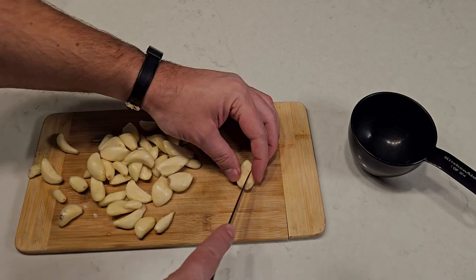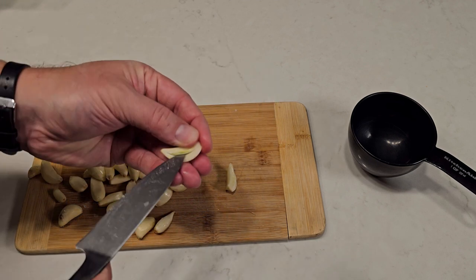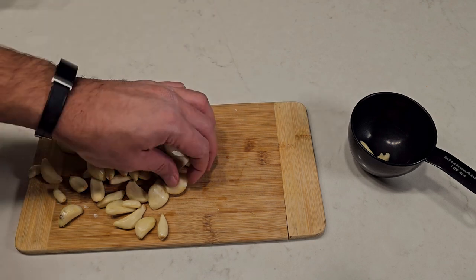For the smoothest and creamiest Toum, you'll want to remove the sprout from inside each clove. If you don't, the sauce will be more harsh and bitter. While that's not the end of the world, I would strongly suggest you don't skip this step if you're trying this sauce for the first time, or if you're introducing it to friends for the first time.